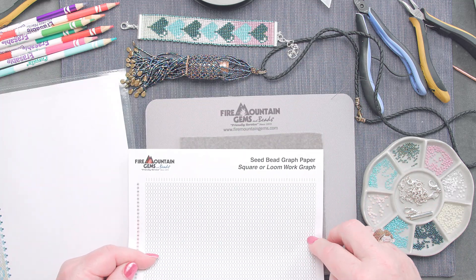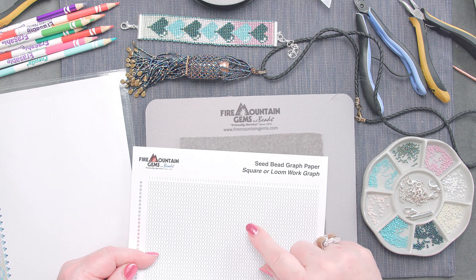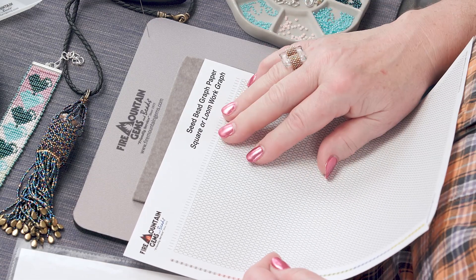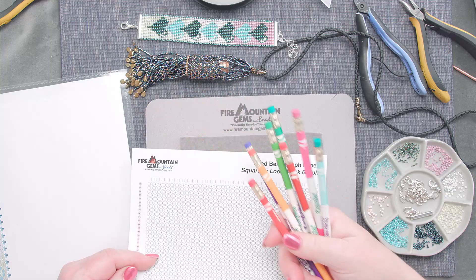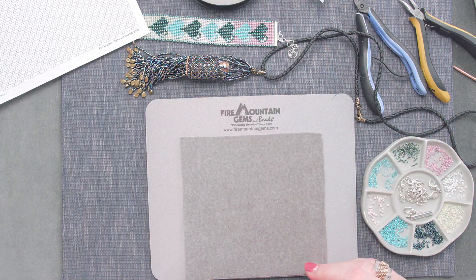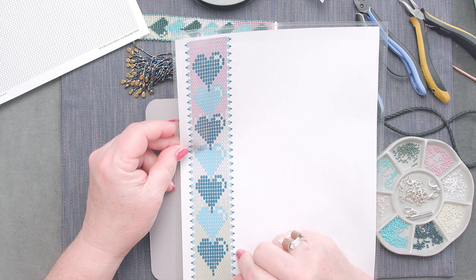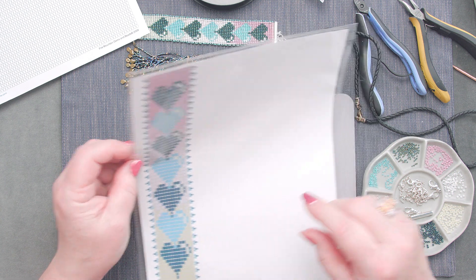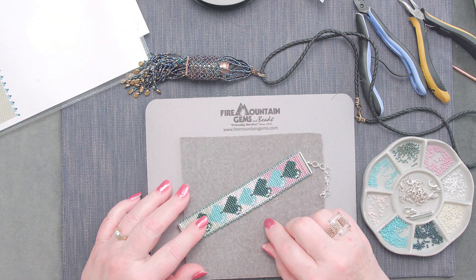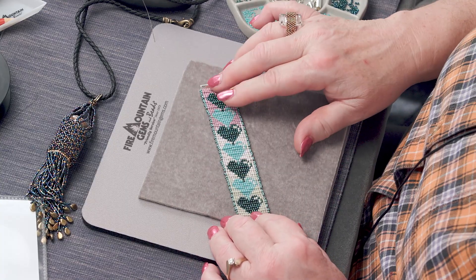It all starts with some graph paper, and this is a free downloadable pattern you can get at firemountaingems.com. There are lots of different kinds of graph paper — this one happens to be for the seed bead square or loom work graph. Once you've got this, time to get a handful of colored pencils and go to town. You can also get a pre-made pattern or make your own using your own graph paper and colored pencils — go anywhere you want.